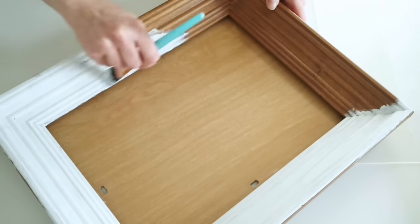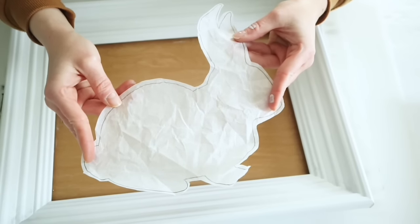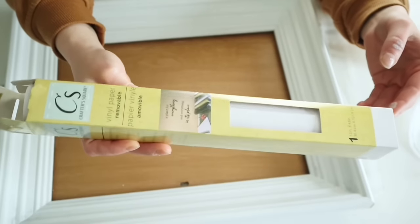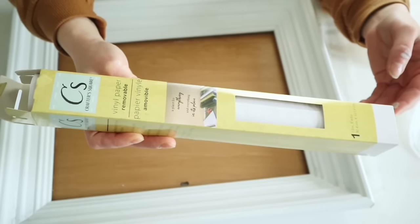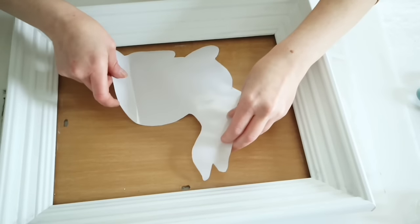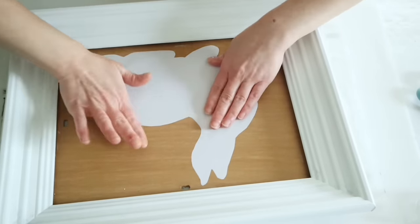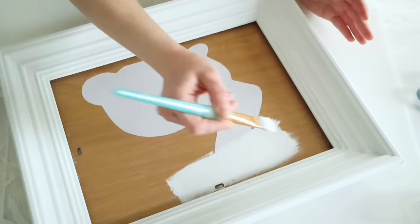For the bunny template, I just traced out a bunny onto some parchment paper from my computer and made sure it fit on the wood piece. Then I traced around that template onto some of Dollar Tree's removable Cricut vinyl so I could stick it down onto the back of the wood piece. I'm using it just to get the shape of the bunny, so make sure all of your edges are pressed down really tight.